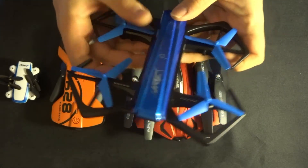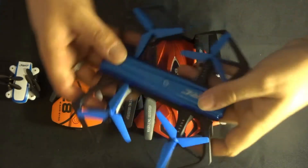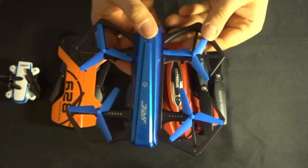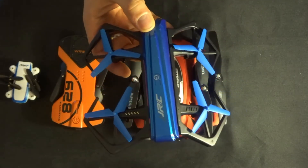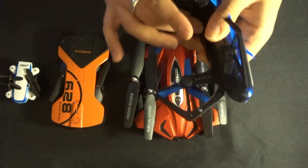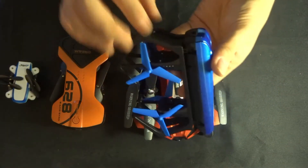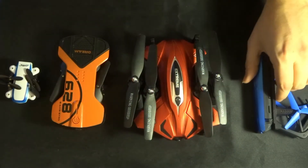It does mean that if you do crash, you have to turn around and make sure everything is clipped in properly. If you've got one propeller arm slightly up and one down, you're not going to have a good time. So that's one locking mechanism — a bit of a nightmare to use, but it does serve a purpose because it locks.